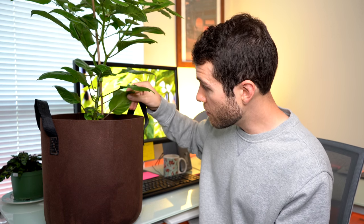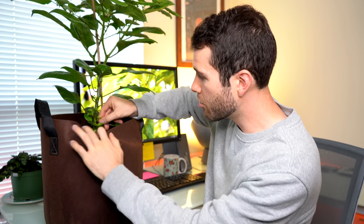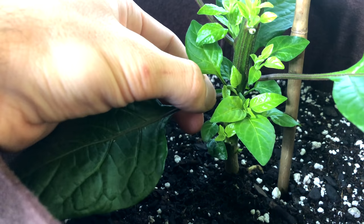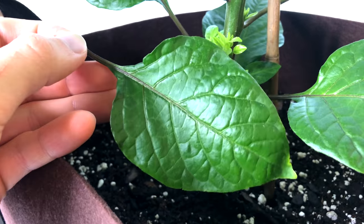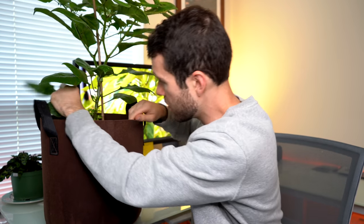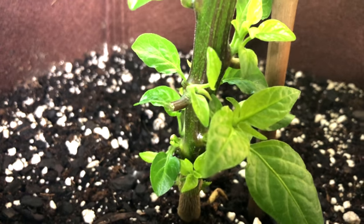Once those shoots are established and strong, we can remove some of the leaves on those branches that are down low. The reason you don't want to prune away these shoots is because they will develop into branches that produce more peppers. So today we're just going to remove these lower leaves. Make sure your hands are clean — you don't want to introduce pathogens inadvertently, because you are wounding the plant temporarily. You can also use pruning shears or a pair of clean scissors. Be careful not to damage anything else in the process, and remove each leaf as close to the stem as possible. Also be careful not to damage any of those young stem shoots.